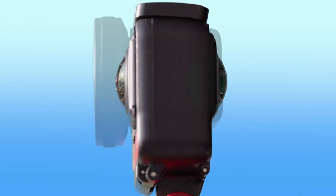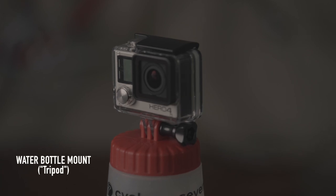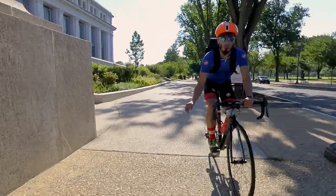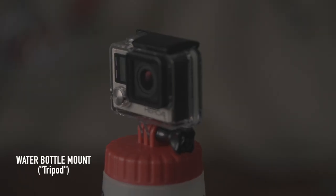If you're going to buy one mount, it's the water bottle mount. It gives you the widest range of shots, and outside of racing, it's hands down the best and also the cheapest option. It turns your water bottle into a tripod, a vlogging stick, and an easy way to hand your camera off while you're riding.